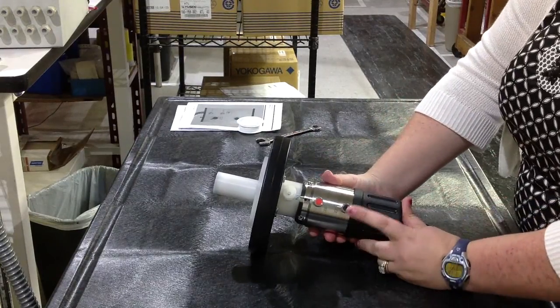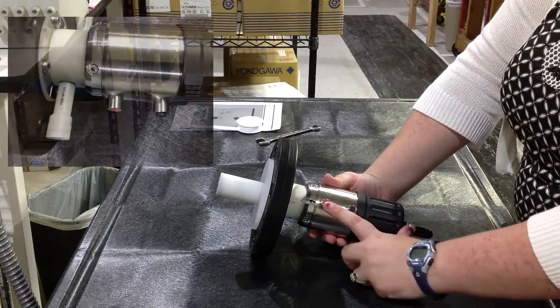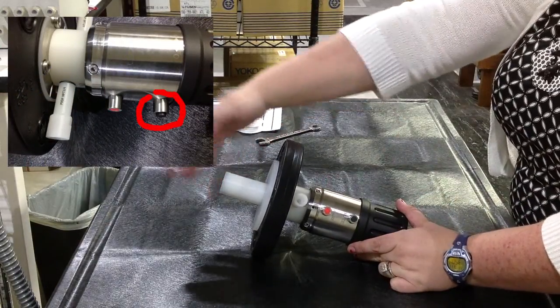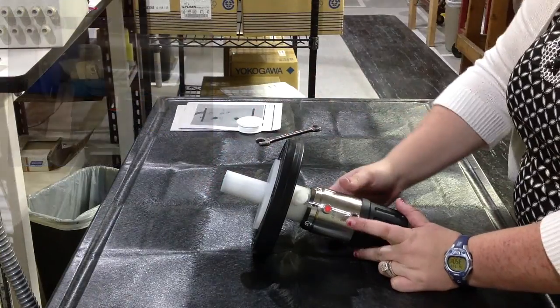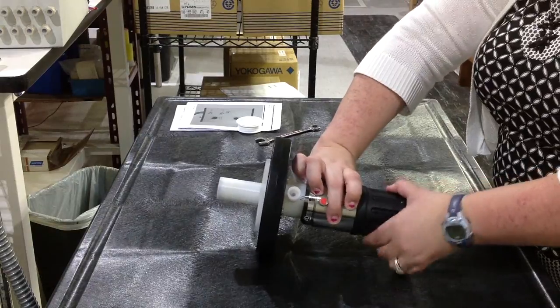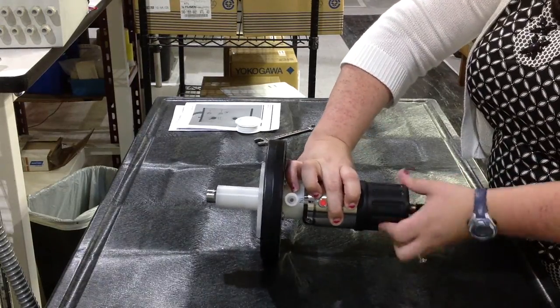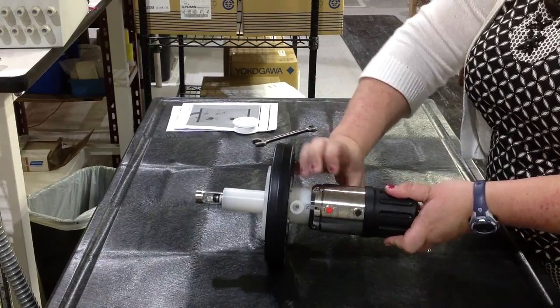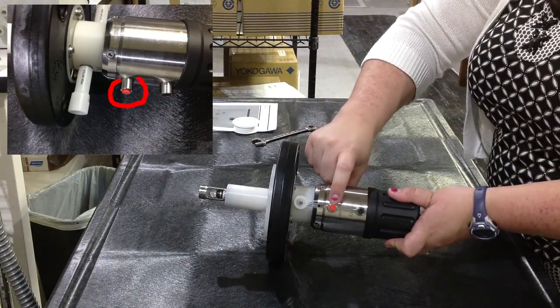On here you have two little lights. You have a black one that says 'service,' and a red one that says 'measure.' The service light is active because it's not in the process — it's in calibration or cleaning mode, so it's popped out. You simply press that in and turn the handle until it gets into measuring mode, and the red pops out.